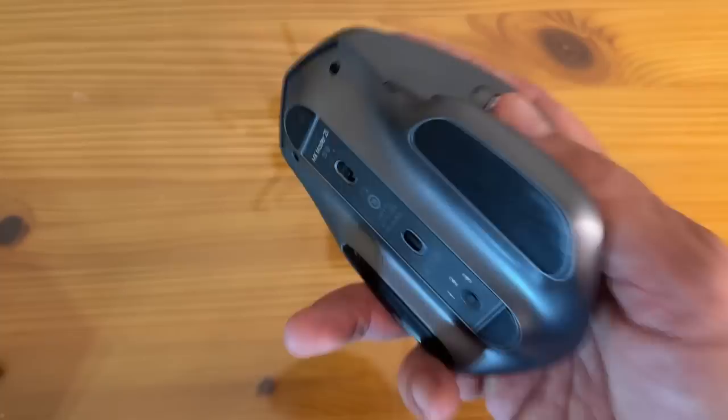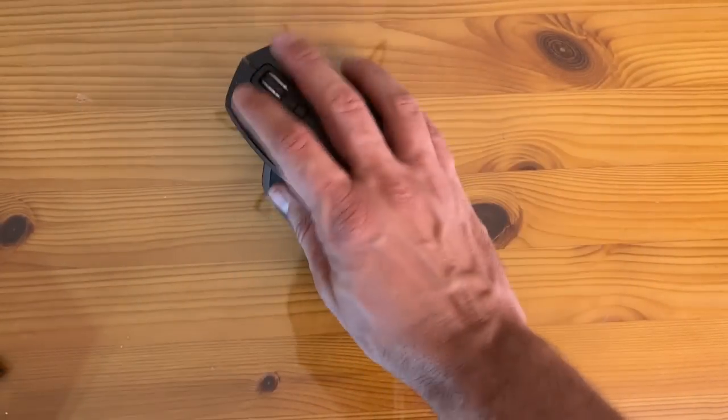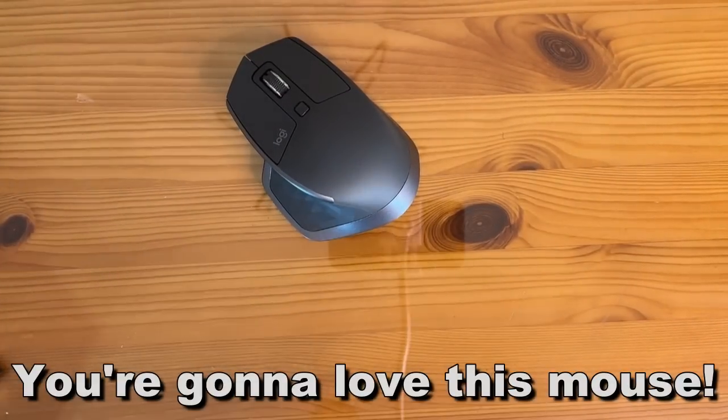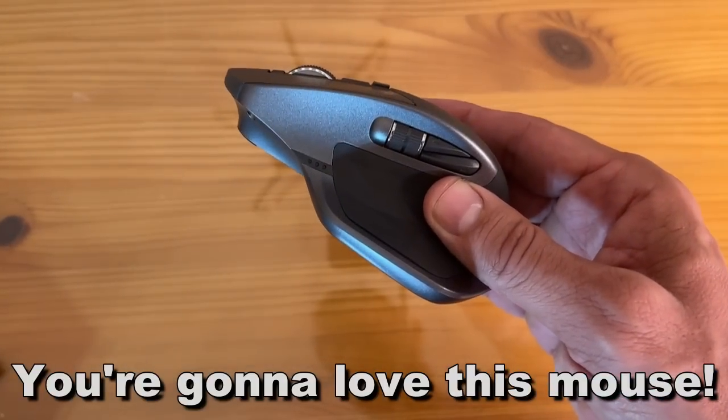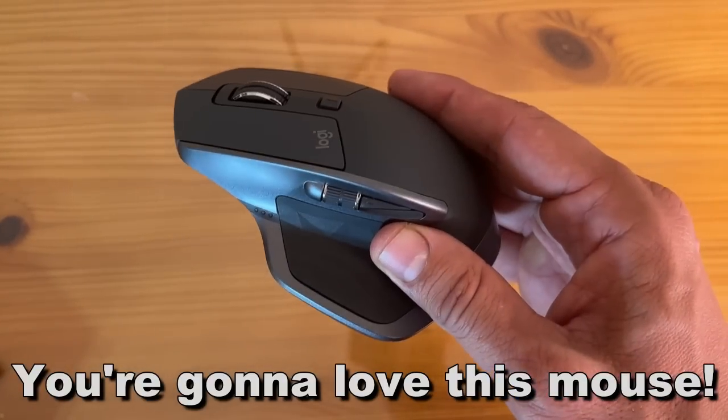You're going to love this mouse. Go ahead and pick it up — you won't be disappointed. My name is Adam, Elite Demonstrations, where we only show you products we own and we love. And guess what? We own and we love this one. Thanks for watching, and adios amigos.